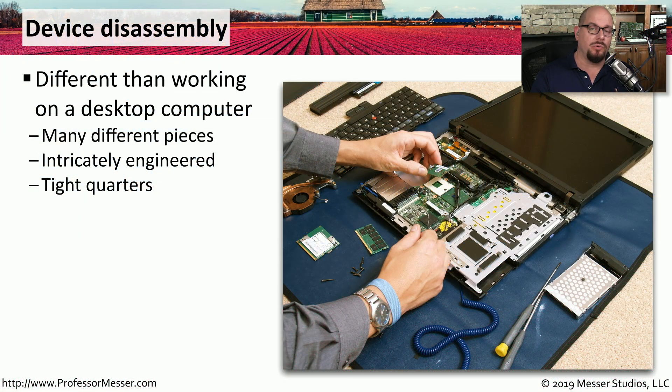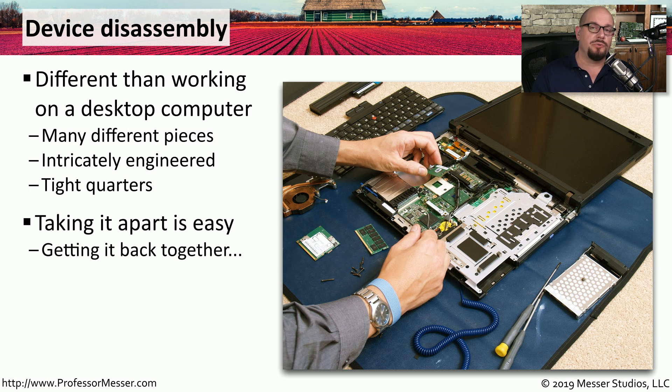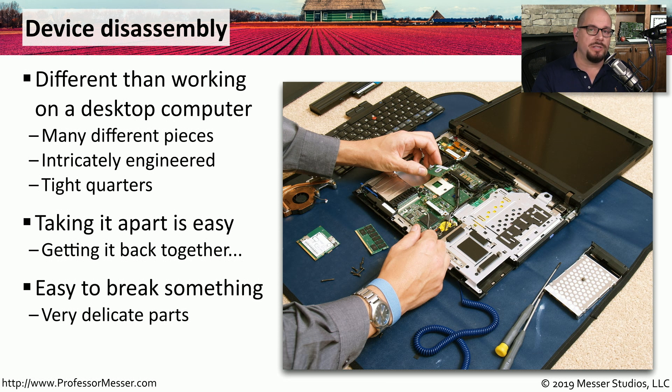If you've ever worked on a laptop, a tablet, or a mobile phone, you know that these are very different devices than a desktop computer. There are many different very small pieces inside these devices, all specially designed for that particular model. There is not much room to work inside, so you have to be very precise with your troubleshooting and repair. These devices are also easy to take apart but much more difficult to get back together, especially with all the very small components and screws. Some of these components are very delicate and fragile, so you have to be careful not to damage good components while trying to fix the bad ones.